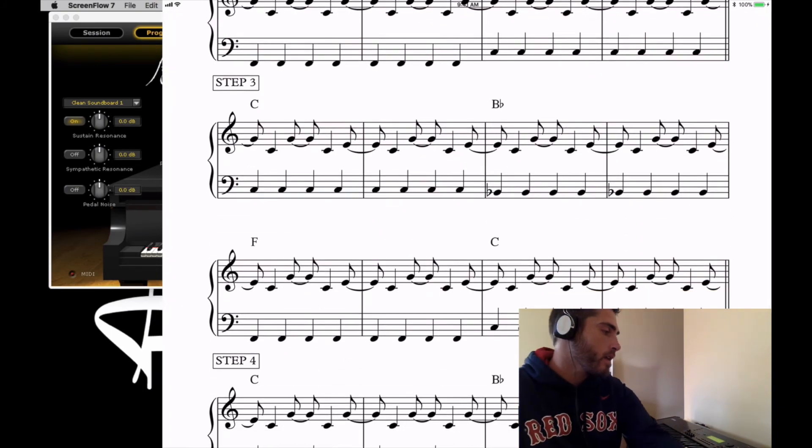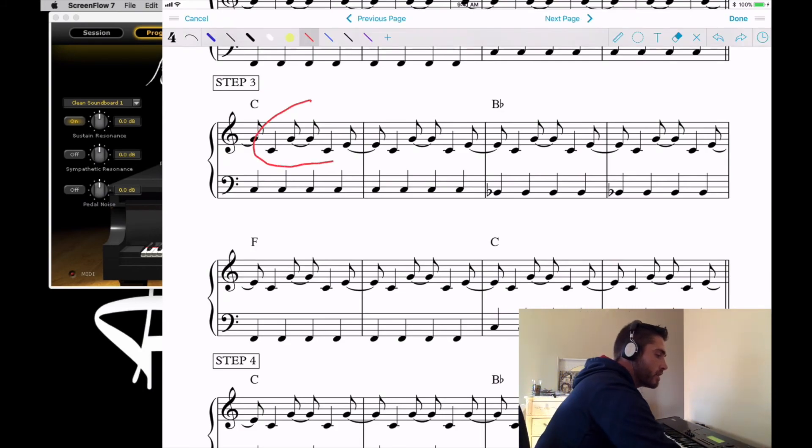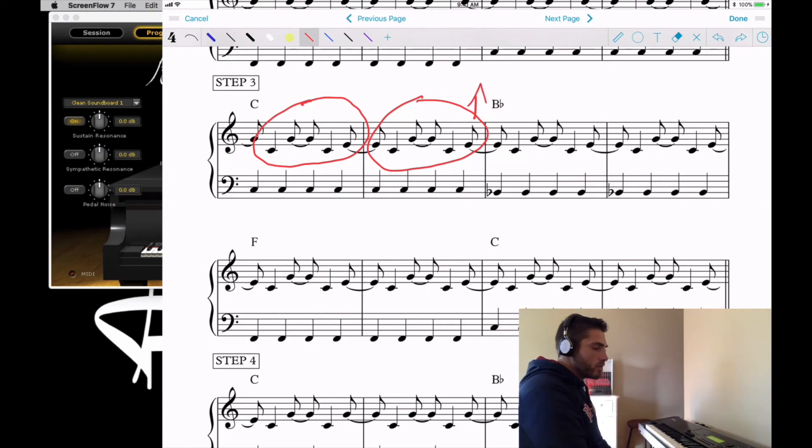Moving into step three, we're going to add another note in the right hand — an E. The pattern is now C G C E, and that happens two times. The second time they hit the E, that's on the end of beat four in measure two, and that's where the next chord change will happen.